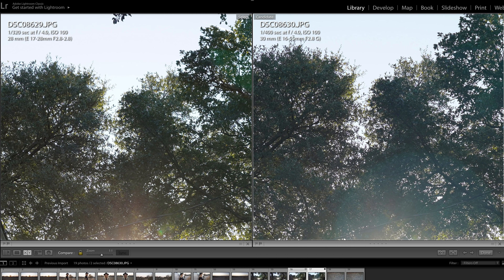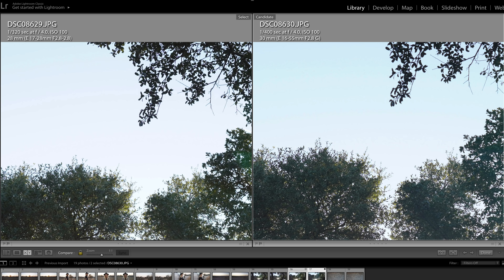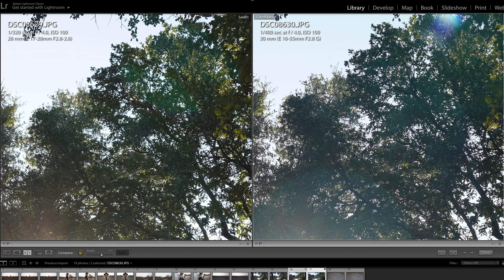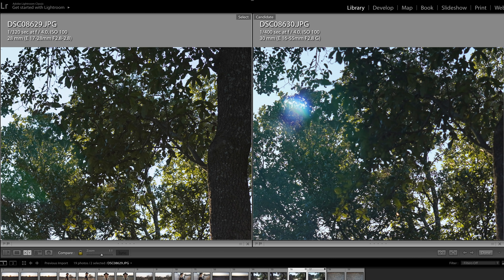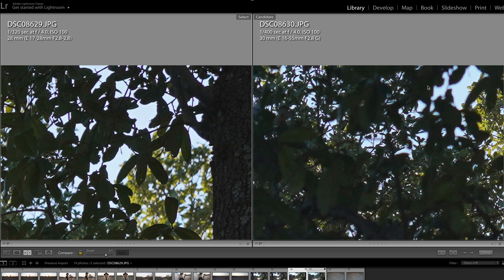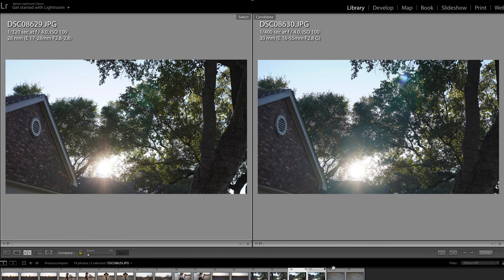Looking at chromatic aberration, both lenses do a pretty decent job. The Tamron shows just a touch of it but it's very well controlled — actually a little bit better controlled than what you're getting with the Sony 16-55. There's a little bit more purple fringing in the branches and leaves with the Sony. From the point of chromatic aberration, I'd hand it to the Tamron. Looking at three-to-one magnification, the control is clearly better on the Tamron than on the Sony.